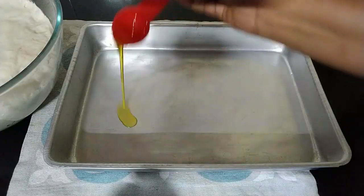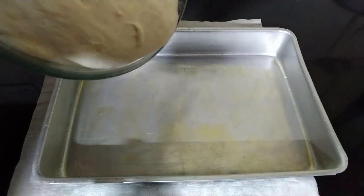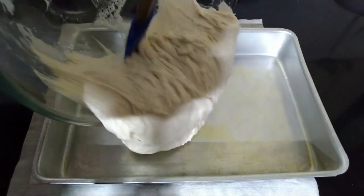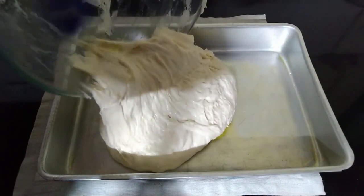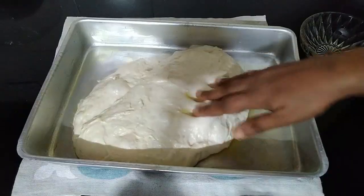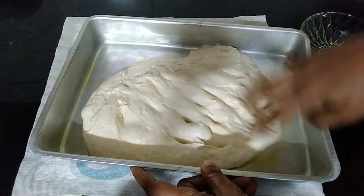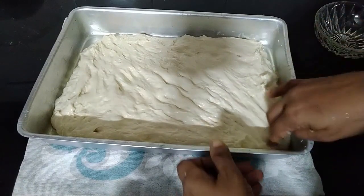I'm using a 9 by 13 inch pan to bake the focaccia. Grease it very well — preferably grease it with butter or ghee, not with oil, because it might stick to the bottom if you use oil. Pour the dough into the pan. No need to degas the dough, just pour it in. If you're taking it from the refrigerator, just leave it for some time so that it spreads into the pan, and after that spread it out. I've just spread it into the pan; now we'll allow it to rest until it doubles in size.